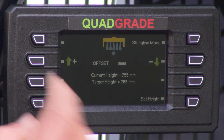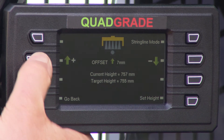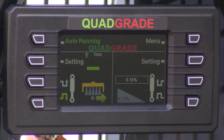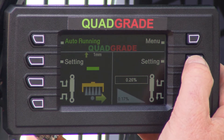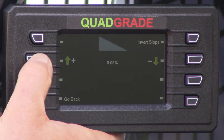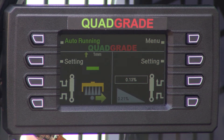We can adjust the grade height while we're grading by pushing the setting button and then adjusting the grade height — it will raise or lower it on the fly. Then you can go back and the screen will tell you how much you've offset the grade height. You can also manually override the grade height by pushing the buttons on the joystick, and when you let off it'll go back to grade. You can also set the slope or cross fall by pushing the settings and adjusting it up and down to whatever you want, and it will adjust on the fly. You can override it at any time.